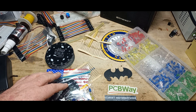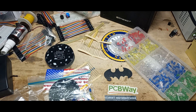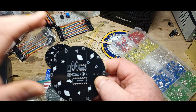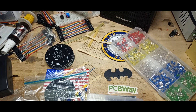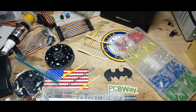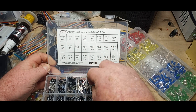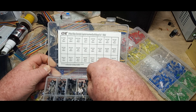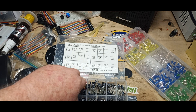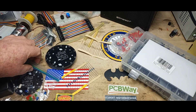We need our two capacitors. One microfarad — those are switches, not capacitors. Whoopsies, there we are. So one microfarad, these guys right here. That's two. There's one. That goes in the bag.